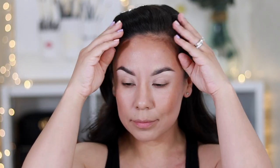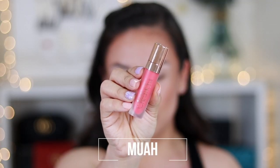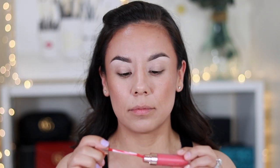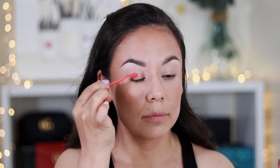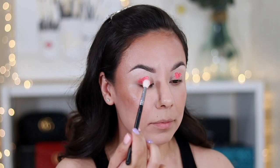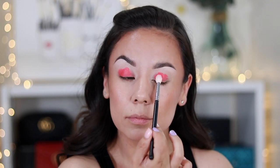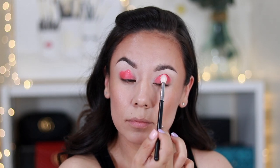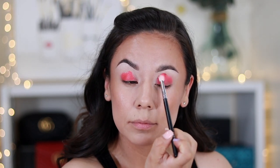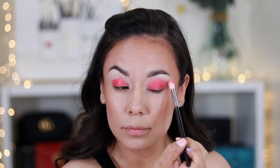I already have my face done with some liquid contour and my brows. I'm going with the shade 'Moi' on the lid. It's very creamy and very nice — it didn't feel drying, it didn't feel like something that shouldn't be on my eyelid. I grabbed a clean fluffy brush and started patting it in. Eventually when you pat it all in, it'll start to dry down and find its spot. It's not too drying and doesn't dry down too fast, so you definitely have time to work.